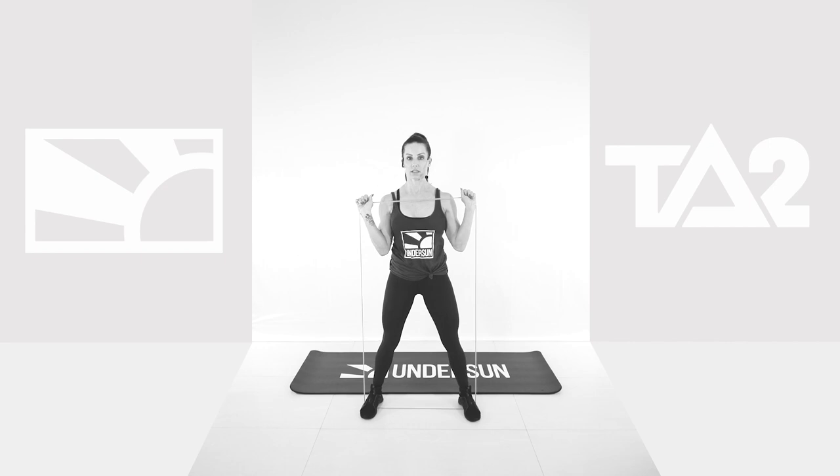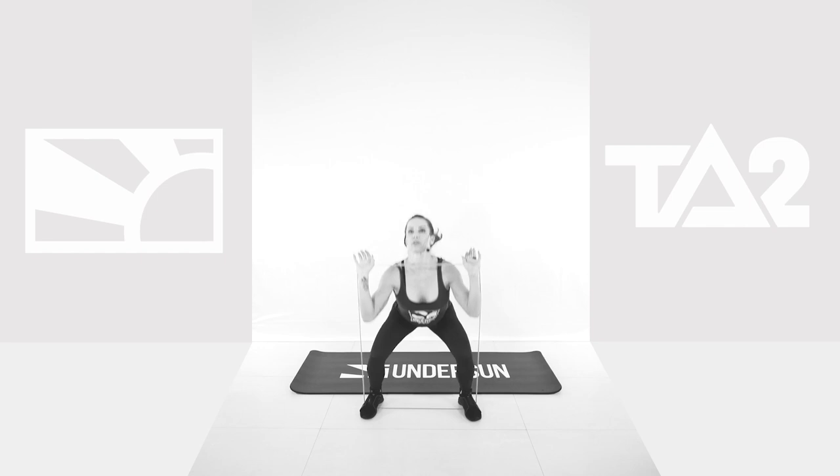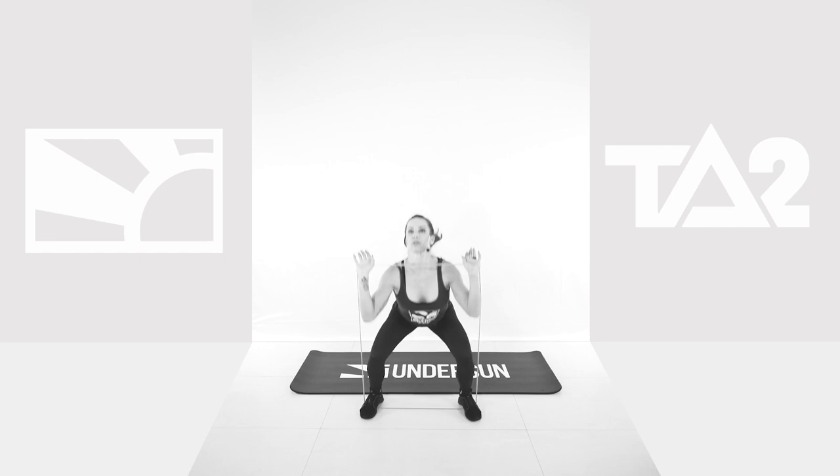60 seconds, in 3, 2, 1, let's go. Squat, press. Bringing those glutes nice and low to the floor. Shoulders facing the ceiling.